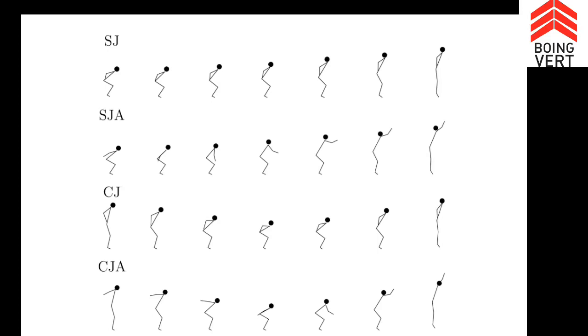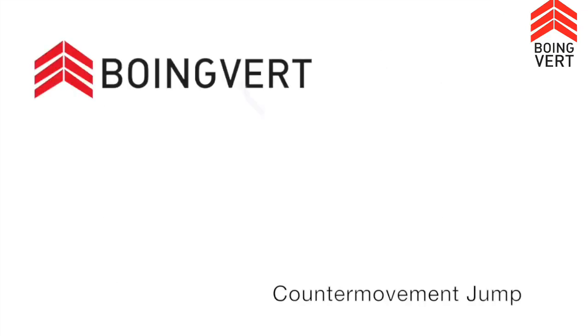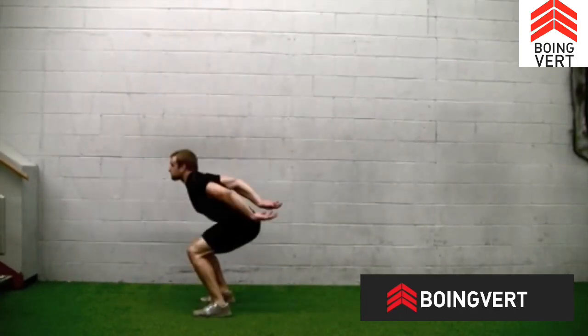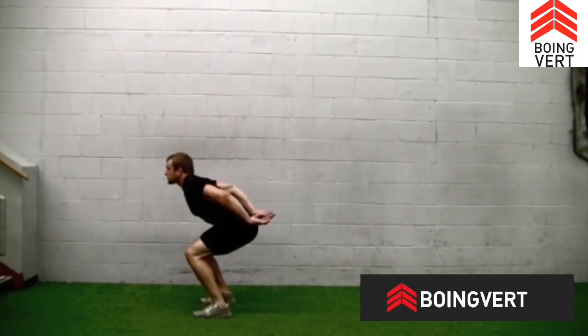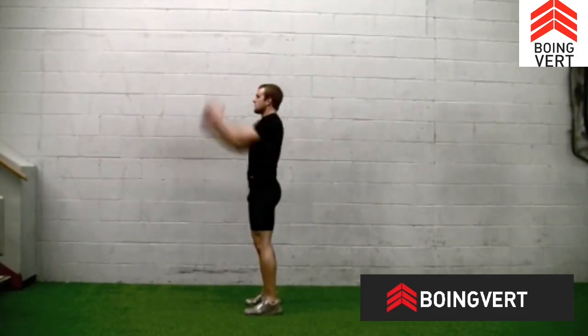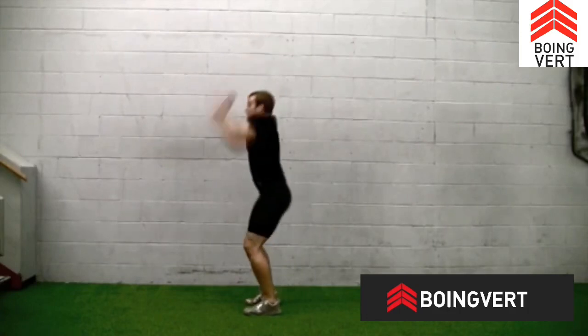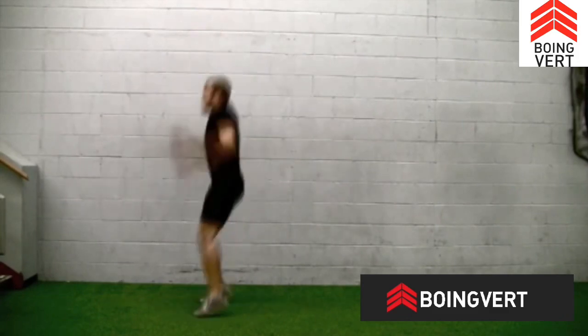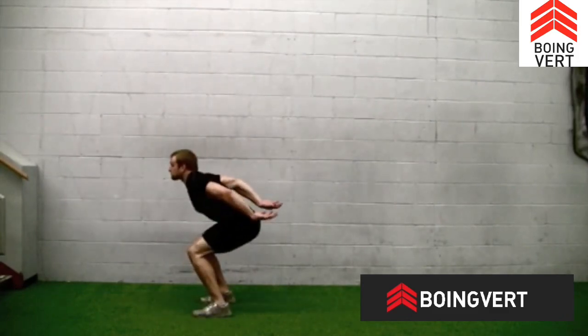They wanted to see what the arms were doing when you jumped. Not surprisingly, the jumps in which arms were used created the highest vertical jump. The counter movement jump with arm swing produces the highest jump compared to a squat jump without arms, a squat jump with arms, and a counter movement without arms. This is the highest way to jump.